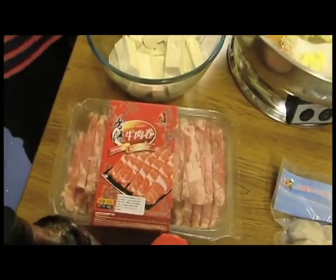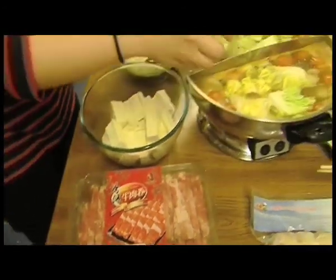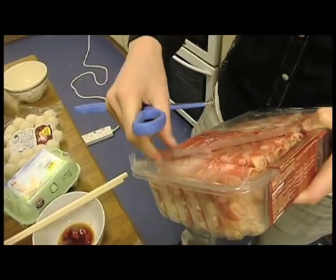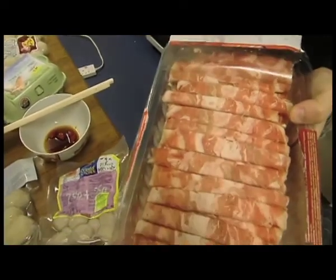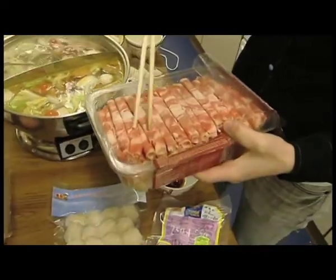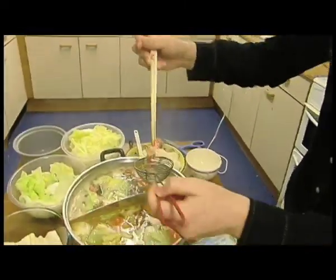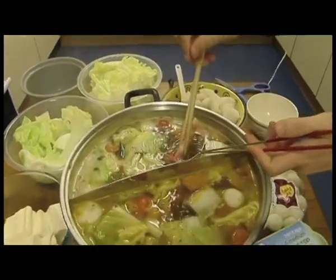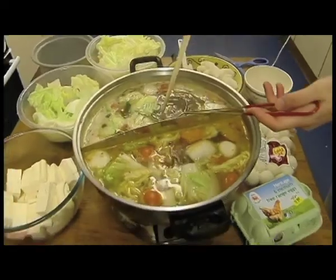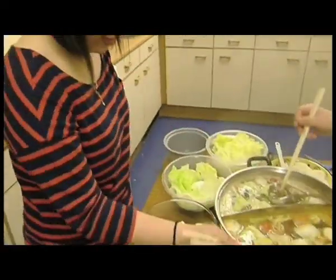Cow meat. This is very important for all Chinese style hot pots. You can find it at restaurants or even when you are having it at home. The cow meat is very, very thin. So when you take it, only put it in the hot pot for around about one minute. And to cook it, simply dip it into the hot pot and watch as it turns from red to brown.